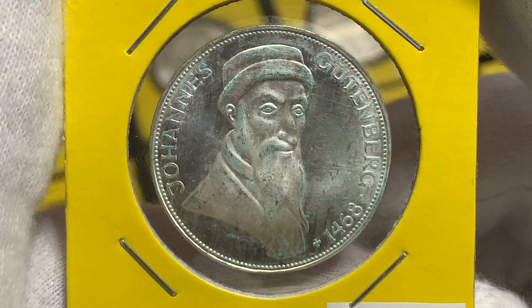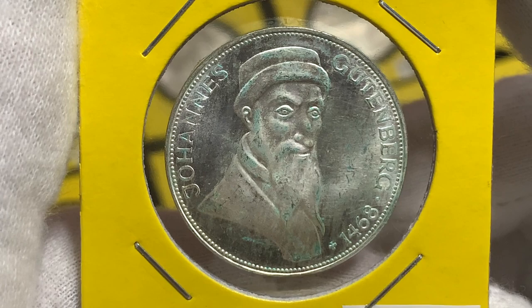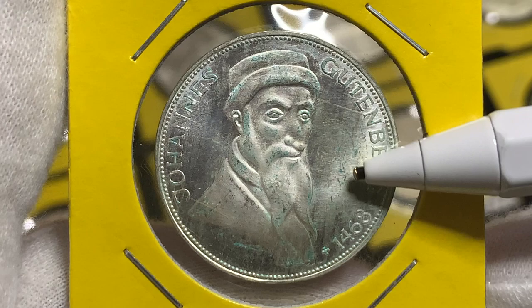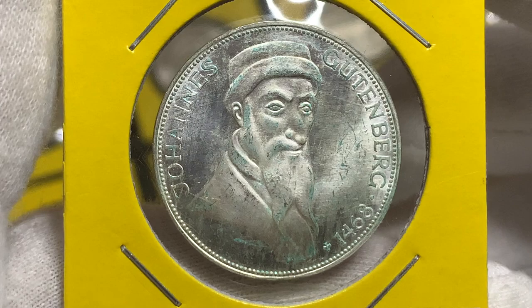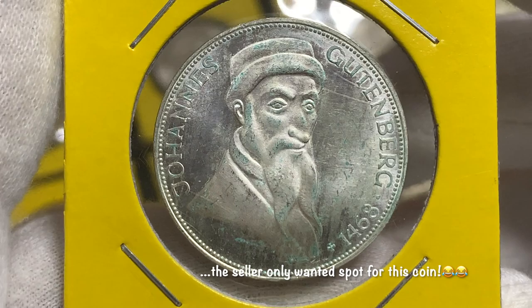Gutenberg was a German inventor and printer who introduced printing to Europe. He essentially started the printing revolution, as his printing press revolutionized the bookmaking process and ushered in the Renaissance period on the continent. Unfortunately, as you can see on this coin, I believe it's been damaged by PVC — you can see all these green stains on the coin, which is usually indicative of PVC damage. But the details are still quite clear, so I was pretty happy to get this coin at a really good deal.